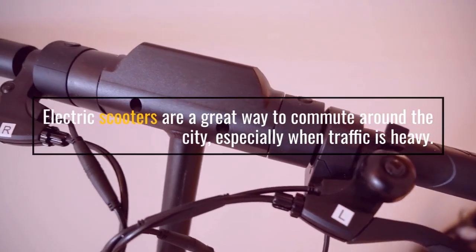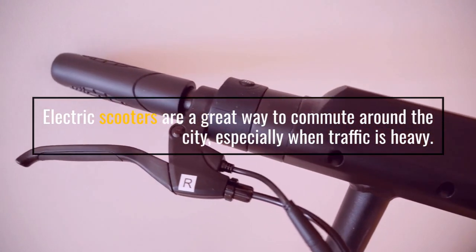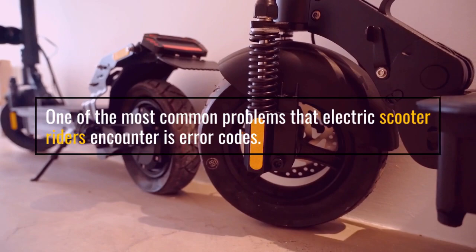Electric scooters are a great way to commute around the city, especially when traffic is heavy. One of the most common problems that electric scooter riders encounter is error codes.